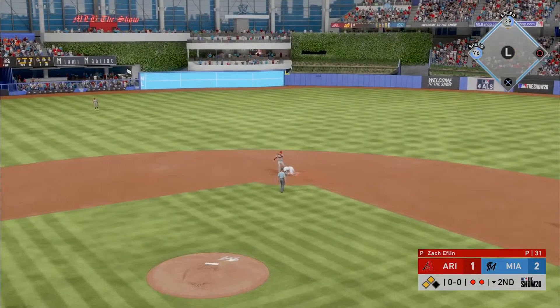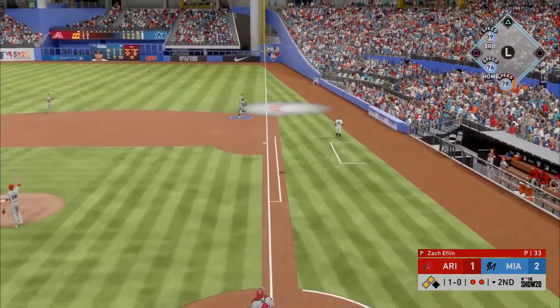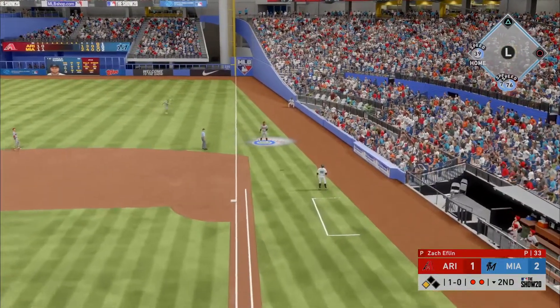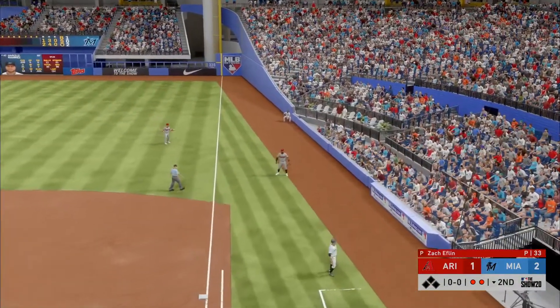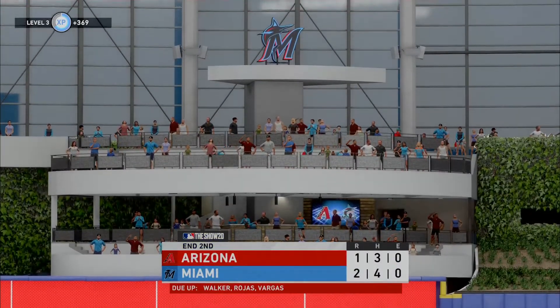He's safe at second, adding to this early lead, batting now with a couple of guys in scoring position. Popped him up — Bell moving to his left, and they'll avoid the big inning as he makes the catch. Just the one run scores here in the frame.